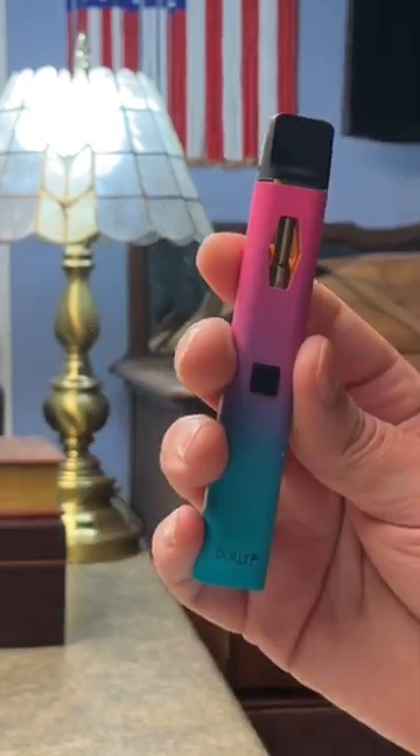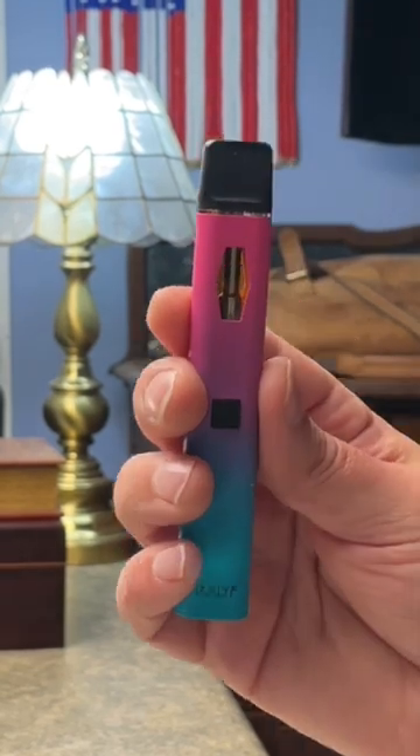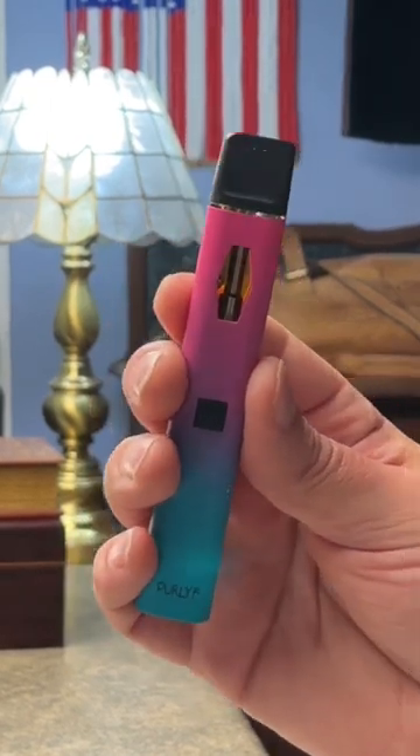As far as the strength goes, I think this is right up there with some of the stronger Delta 8 pens on the market right now. The price on this one is going to run $39.99, so this one's a little bit more bang for the buck.